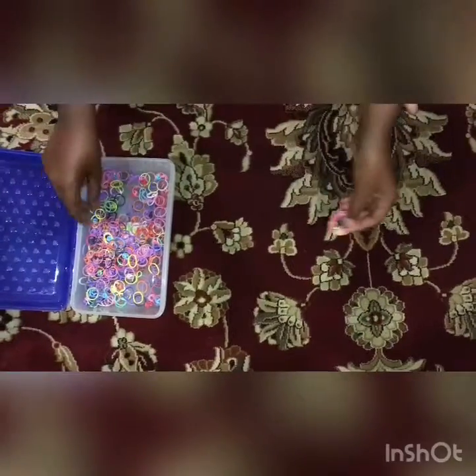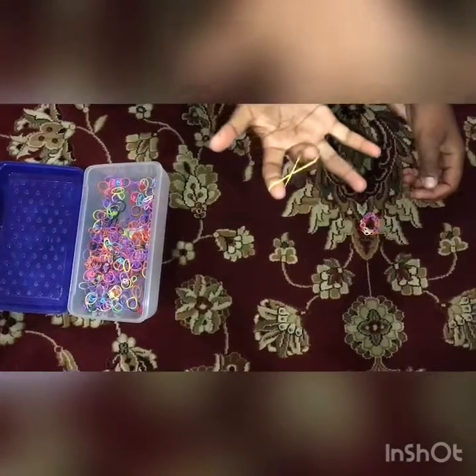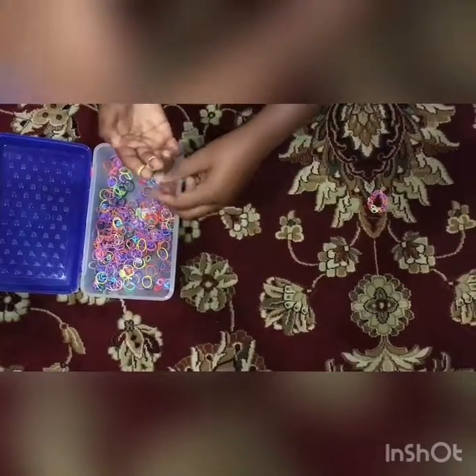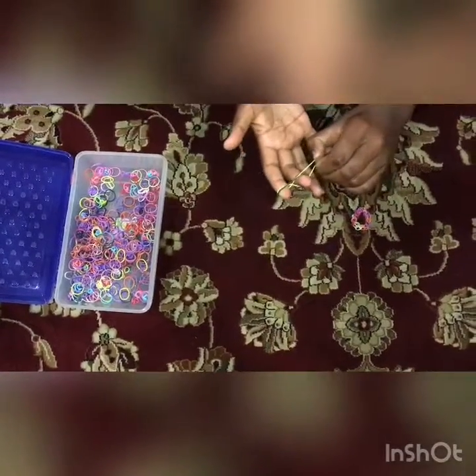What you first need to do is get a rubber band and make an X by twisting it in the middle. Then add a circle — just put the rubber band over your two fingers to make an X with a circle around it.